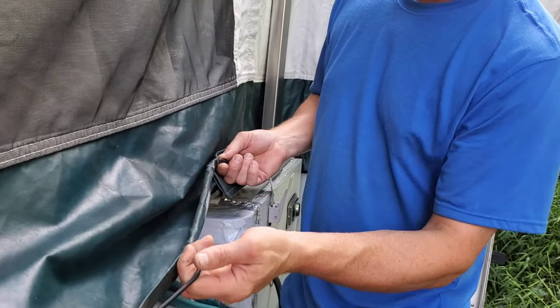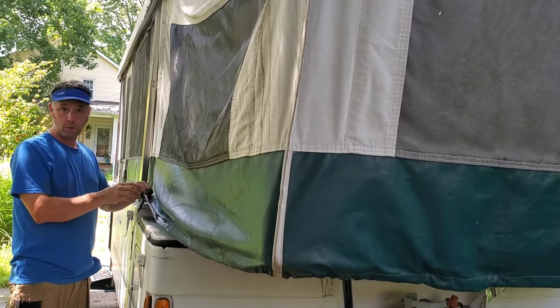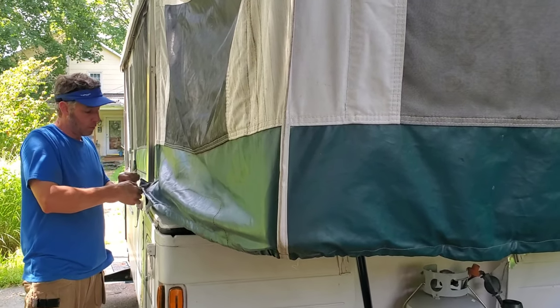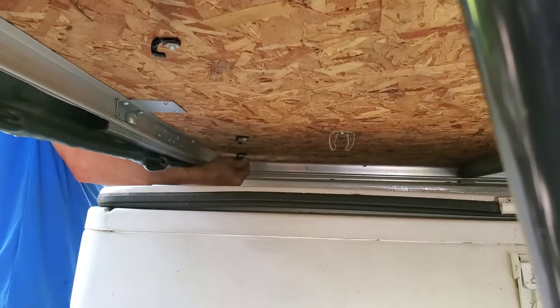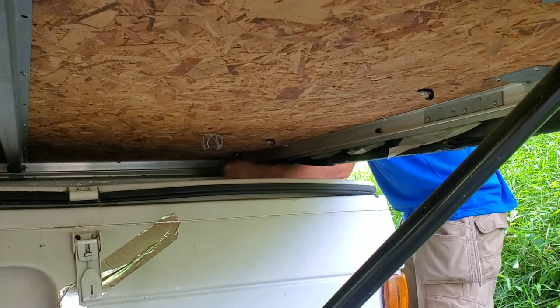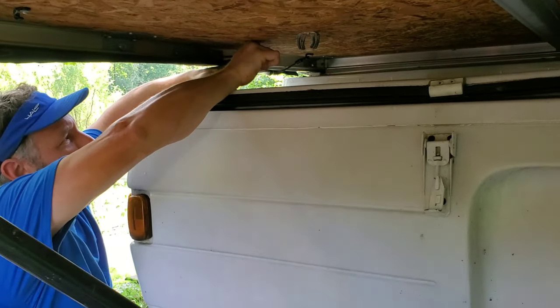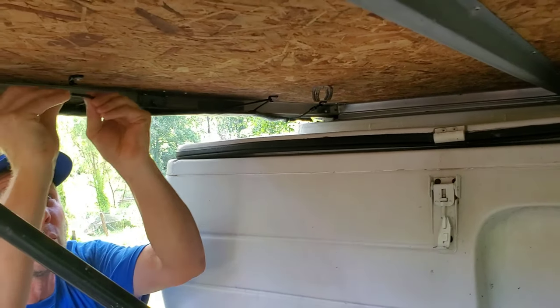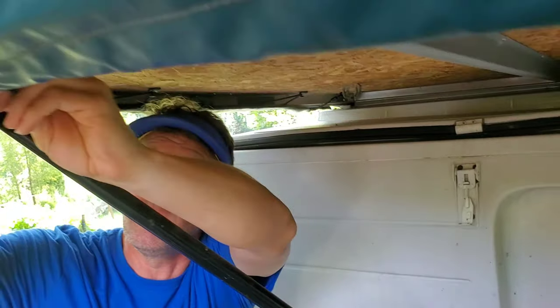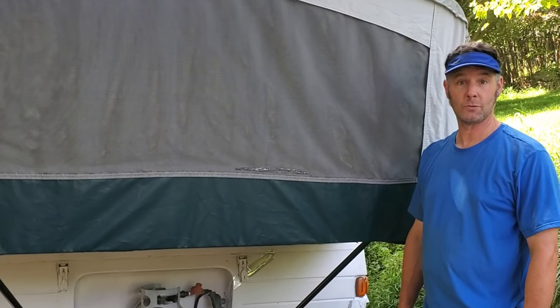Our camper has hooks underneath, so where the cord loops out it will attach to hooks underneath the bed. Once both hooks are connected to the ends of your cables, hook both of them underneath the camper. The cords connect to the hooks underneath wherever the grommet holes and cable came out — if your camper has that setup.